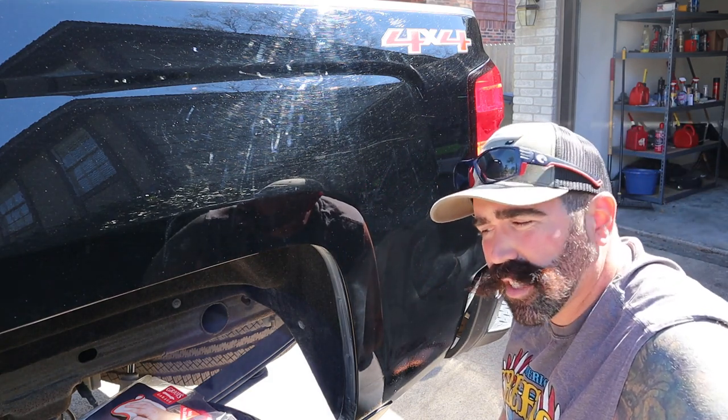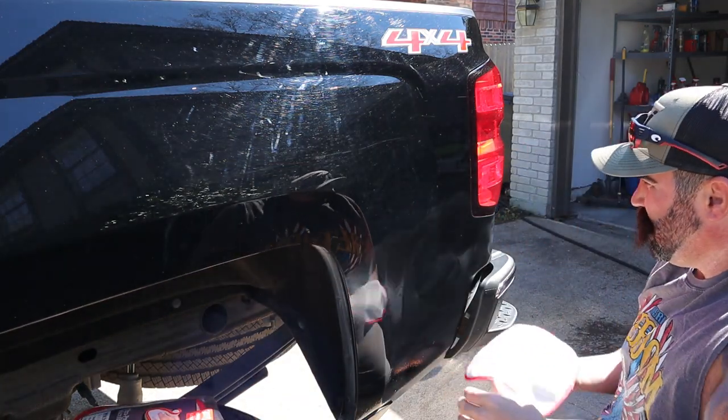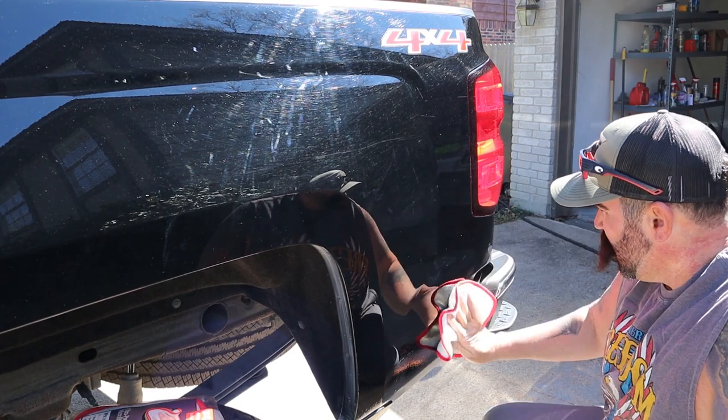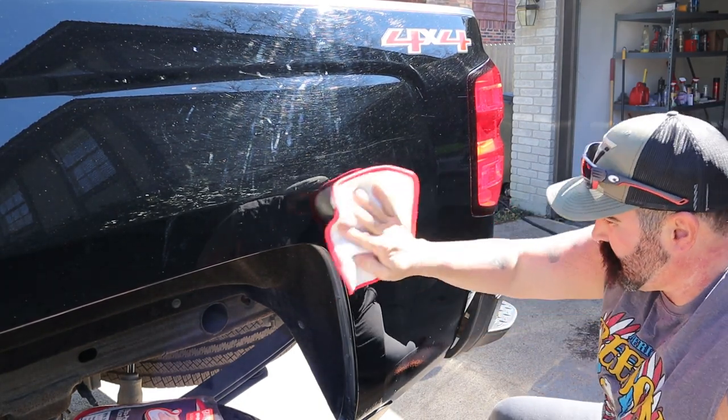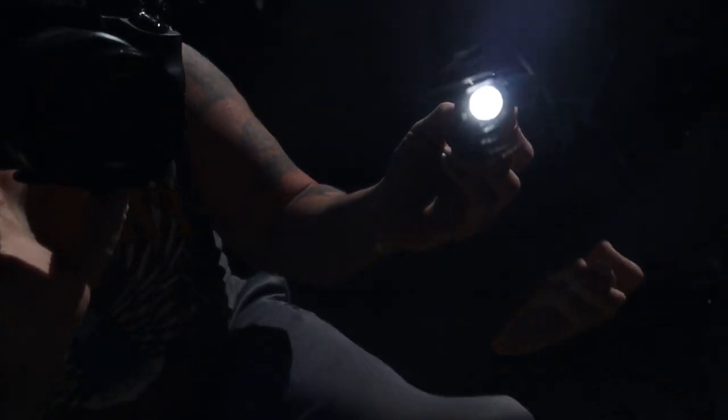Alright guys, let's check this out. Fresh new towel — polish comes right off. Let's see what we got; let me bring y'all in for a close-up. I can't really tell — I'm gonna get my flashlight. So there's still some scratches. Look at this side — there's still some scratches right here. I'm going to have to go over it a few more times.